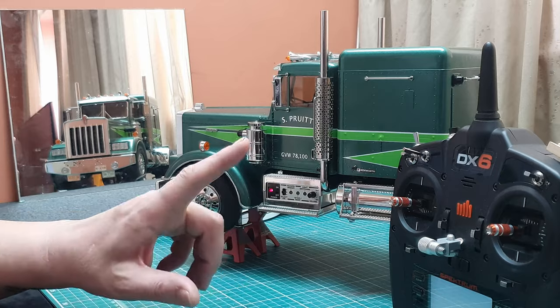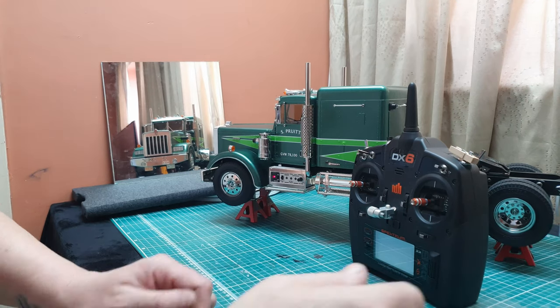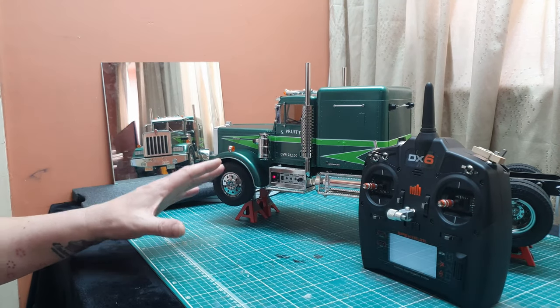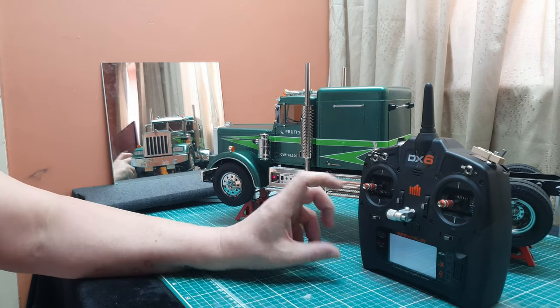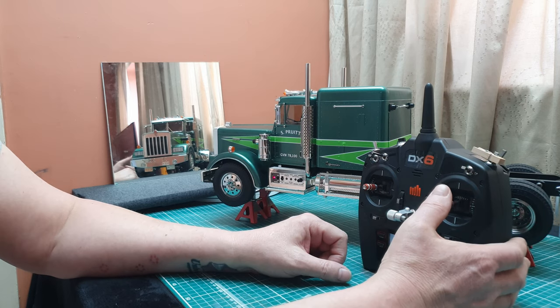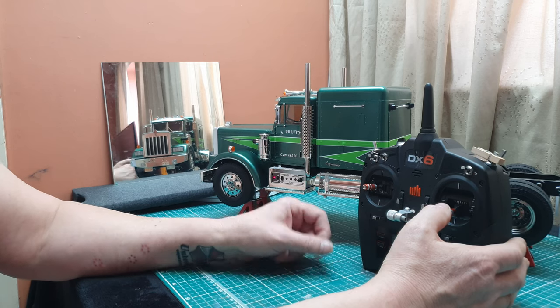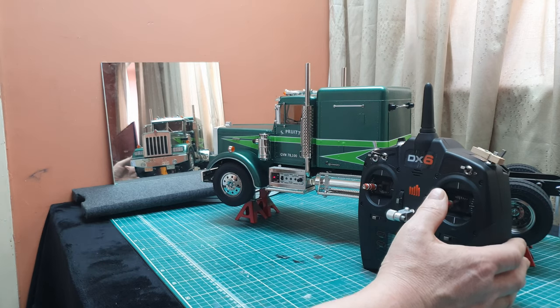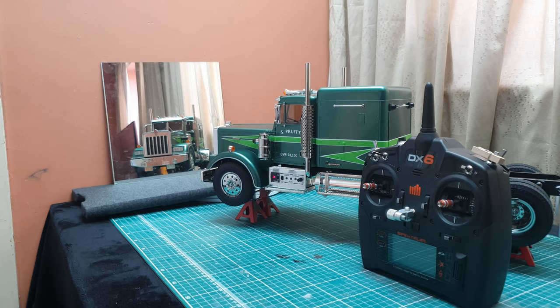So now we have this in the middle position, transmitter switched on, MFC is switched on. There's nothing coming from it yet because we haven't started the engine. With the dual rate switch set to the off position, if we pull down very slightly on this stick nothing happens — that's cold cranking. If we pull all the way down it does actually start the engine.